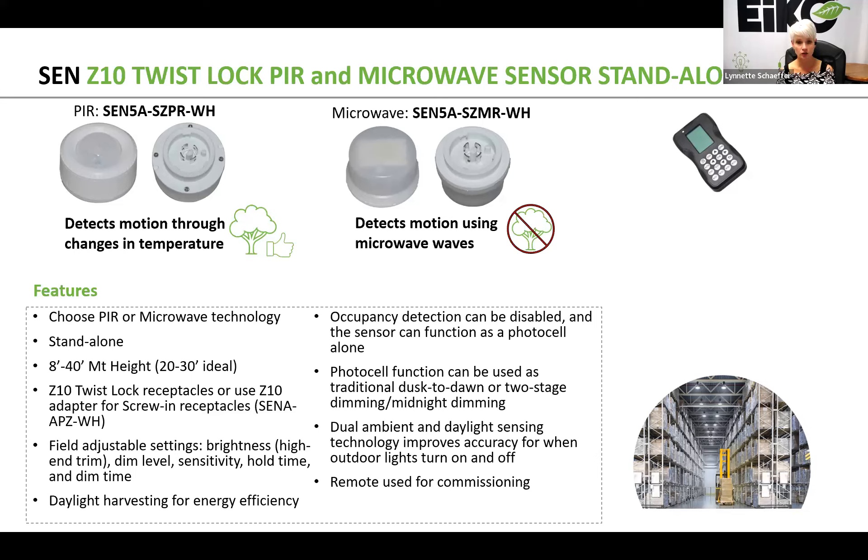These sensors do have a factory default that can also be found on the spec sheet. However, through the remote commissioning tool you can set brightness — also known as high end trim — you can set your dim level, your sensitivity, your hold time, and your dim time.